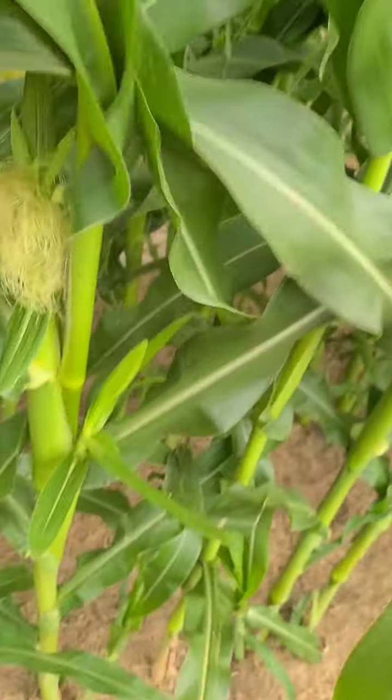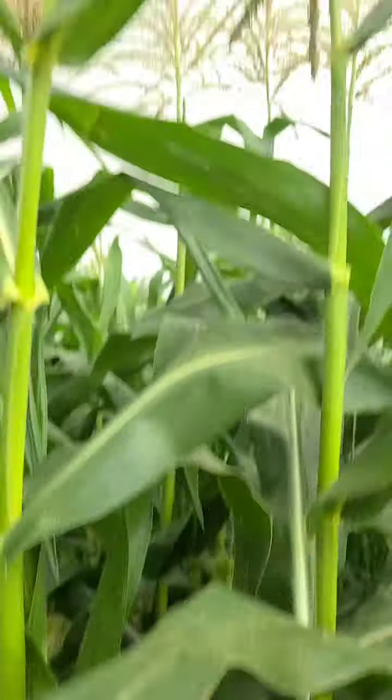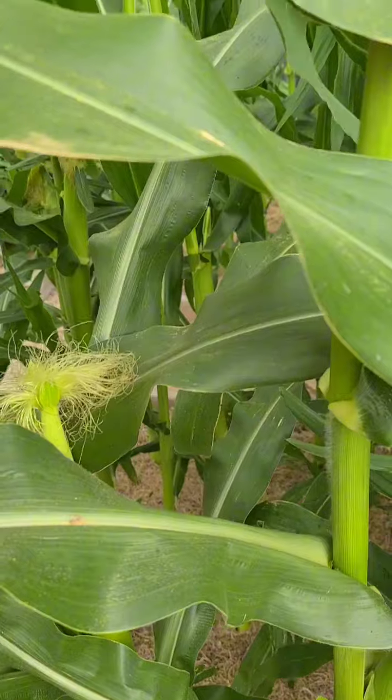So we're going to lift it up and shake it — you can't see it but the pollen is going everywhere. You can also take a plate and shake the top, shake the pollen off onto the plate, and get a paintbrush and paint it onto the silks. But this method lets me do it without any equipment.